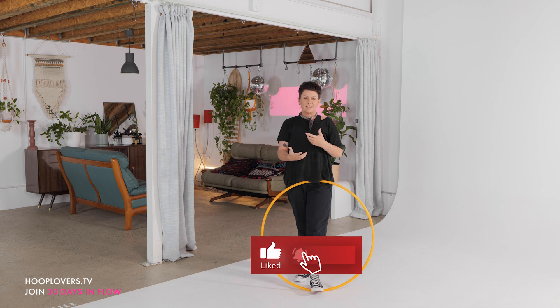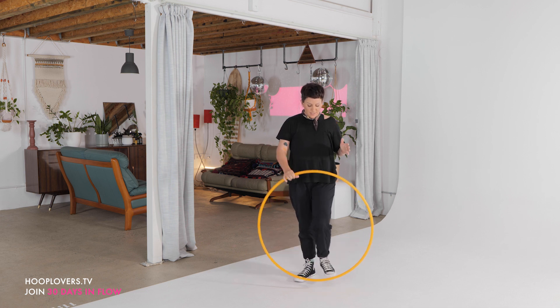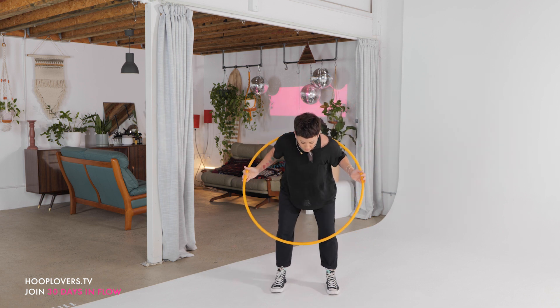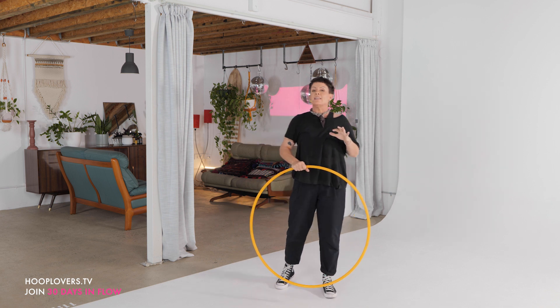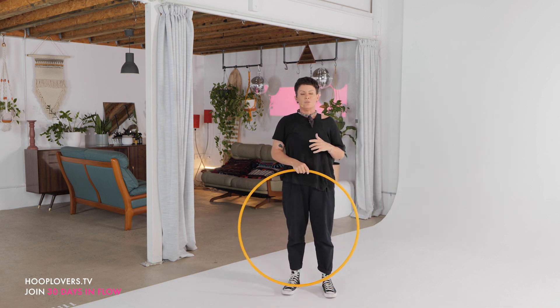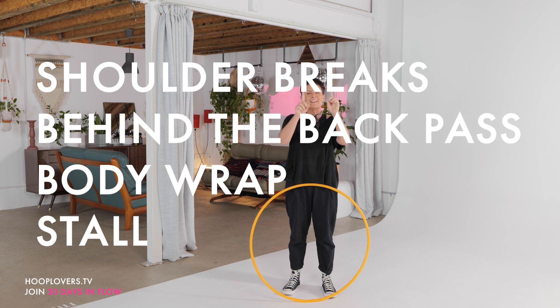This is why we move — to build that connection and to build that trust. Yesterday we did a really cool on-body to off-body barrel roll where we turned 180, grabbed our hoop, and then came back to do a two-hand isolation. Today we are going to start with shoulder breaks on the vertical, then a behind-the-back pass, then a body wrap, and then — a stall!